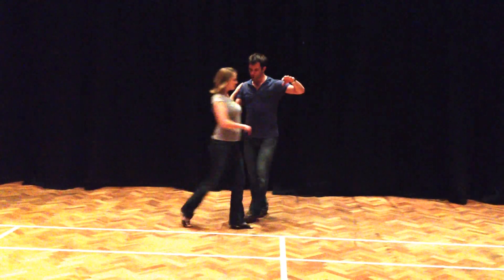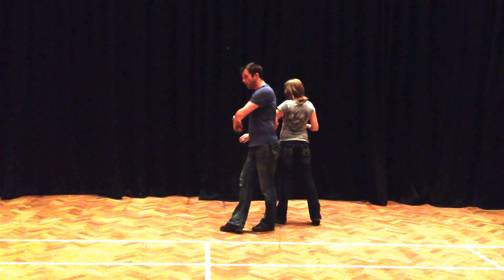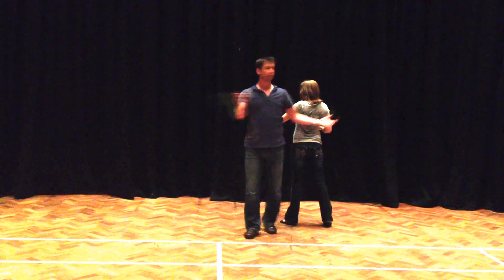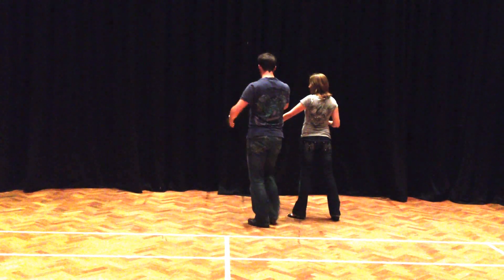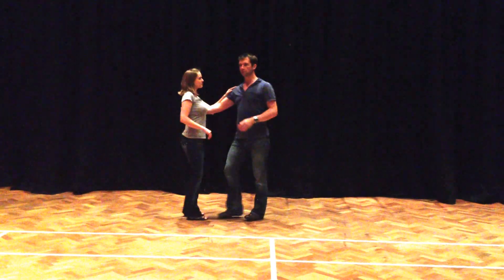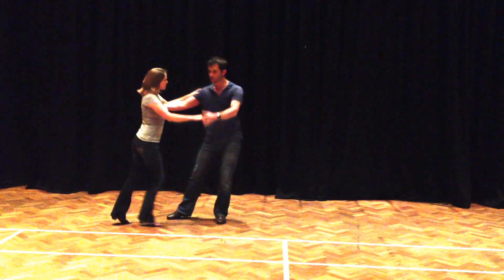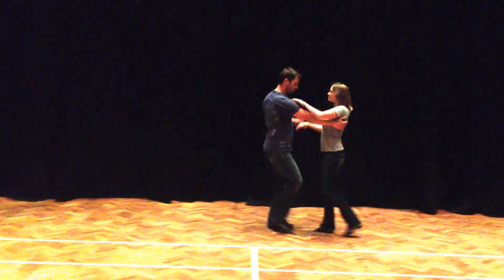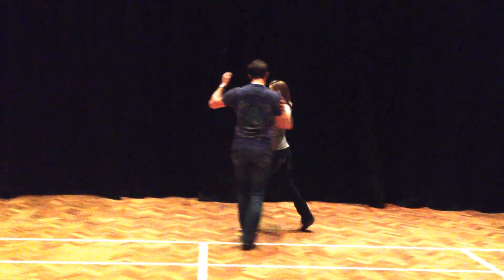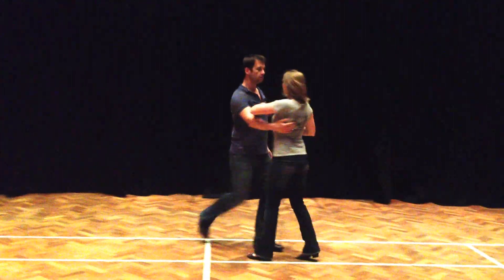We had walk, walk, triple step, rock and cross. Men, I'm crossing in front for a spiral. I'm just going to close that rotation to clip Katie — I close the rotation, pick her up into closed position. All together: we had walk, walk, our styling options, into closed, then we traced the arm, rock and cross, closed position, left. Let's go.